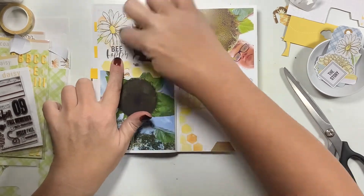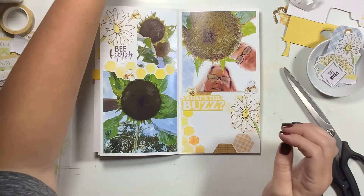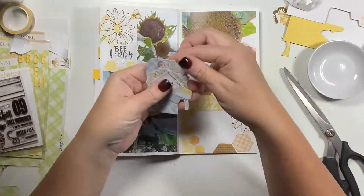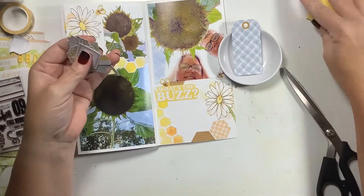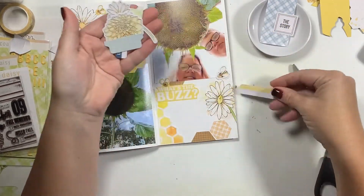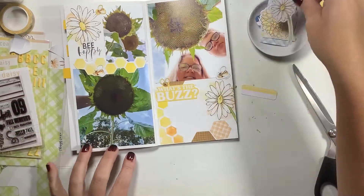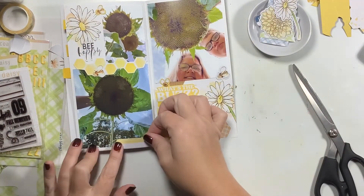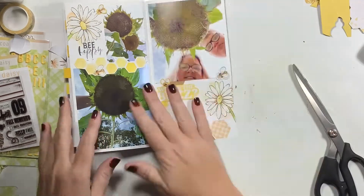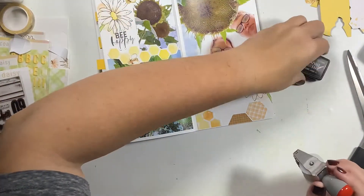I love it — it fits so perfectly, so we're going to use 'be happy' on that side. I go through what is left of my kit to try to add more, but I quickly find that this layout was already so busy that even a little basic yellow and white label was way too much. So I was done — enough was enough.